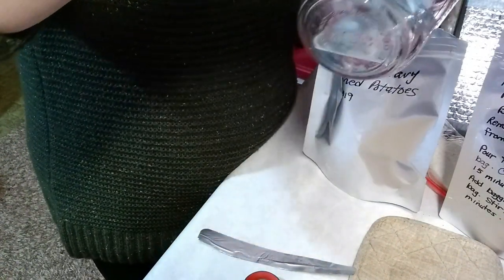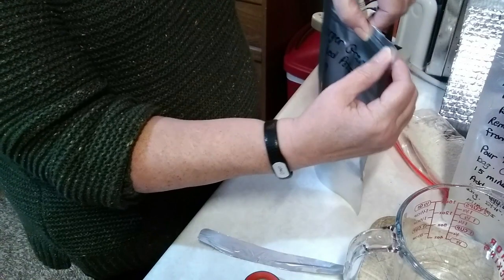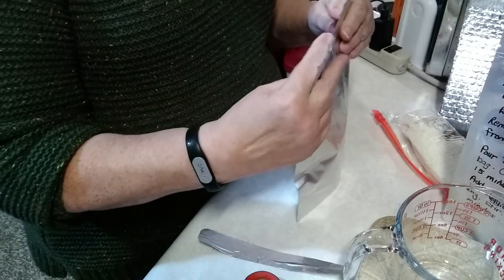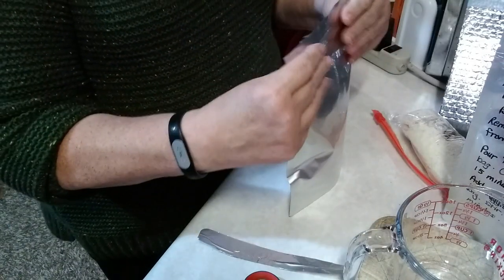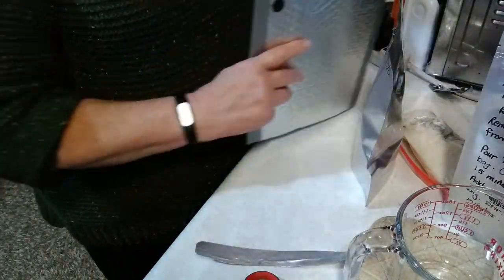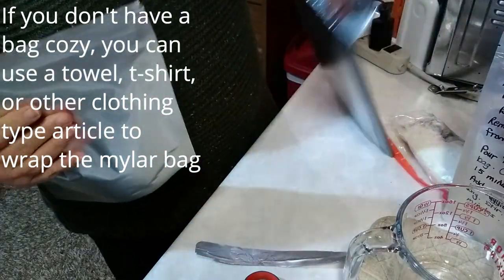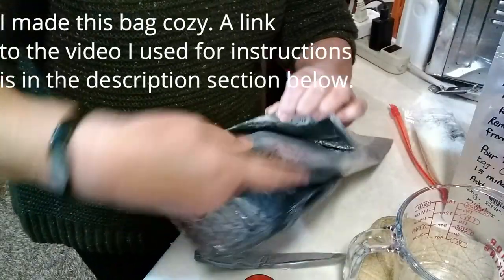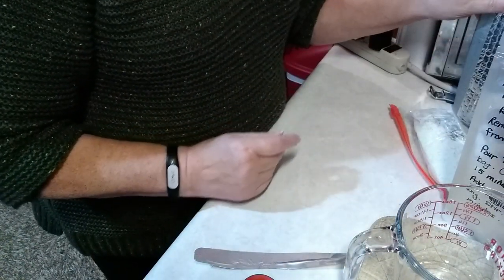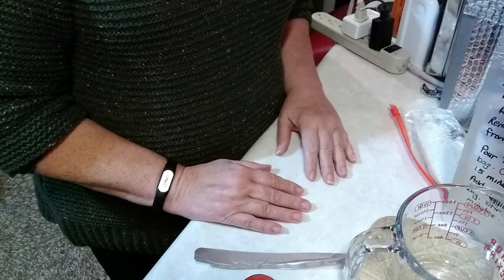Then I'm going to use the zip seal and zip it shut. If you don't have zip-seal bags, you can fold it over and use clamps to close it. Then I'm going to take my bag koozie, open it up, and place the bag inside, then close it up. I'm going to set that aside and let it sit for 10 to 15 minutes — I'll check it at 10, but I'm pretty sure it'll take the full 15 minutes to rehydrate that freeze-dried hamburger meat.